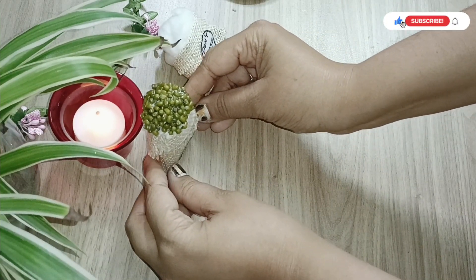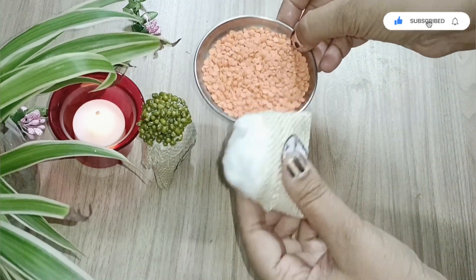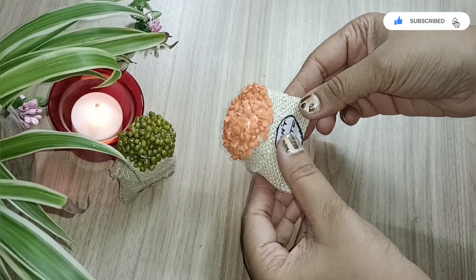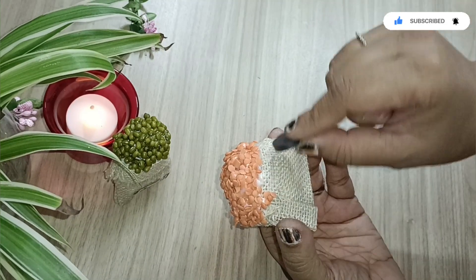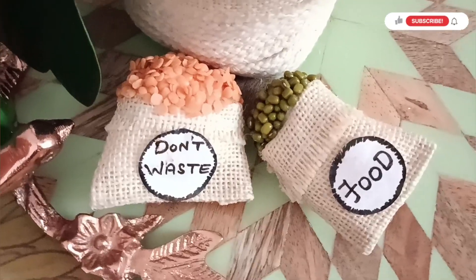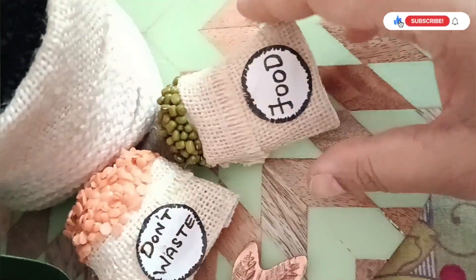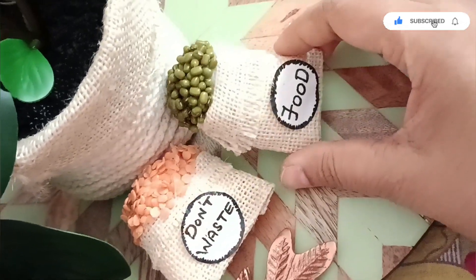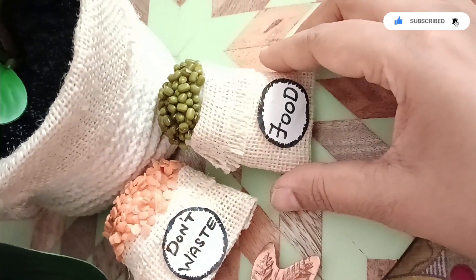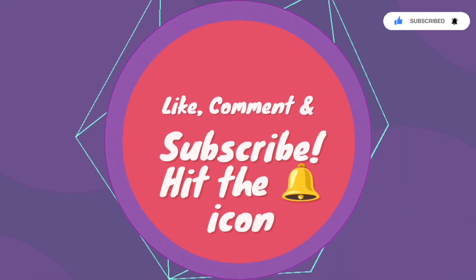You might think real grains will get spoiled over time, but if you apply varnish after it completely dries, it won't spoil. This is how beautiful it looks! I hope you liked all the craft items I created today — please like and subscribe to my channel and share it with your loved ones. See you all soon in my next video, bye!